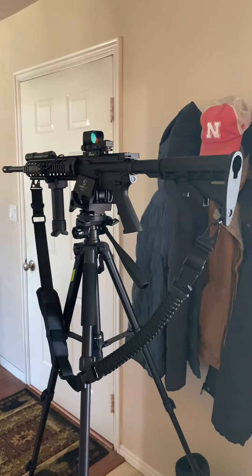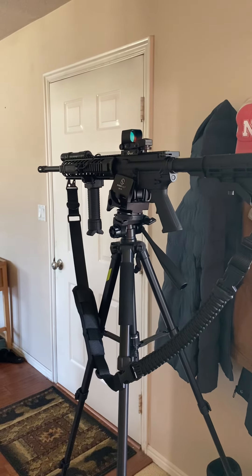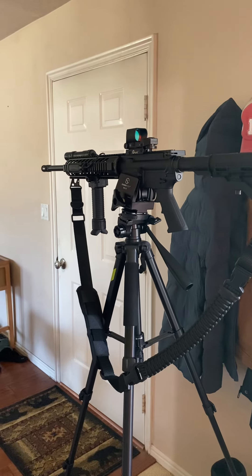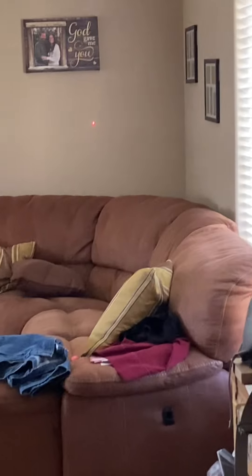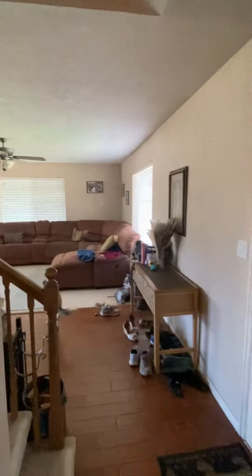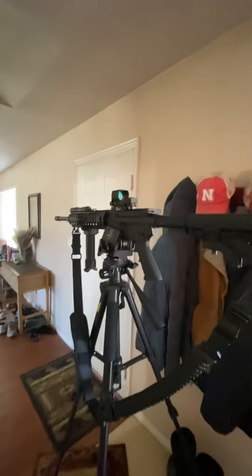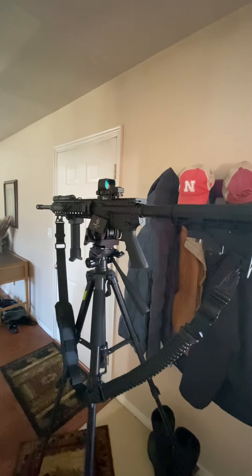I figured since I was doing this I might as well do my AR also. This one I have the type where it has the cartridge that goes inside — it looks just like a casing but it's a laser. It holds on the wall over there. If you recall, I took the scope off of this and put it on my 45-70, and I went ahead and put a red dot on this.